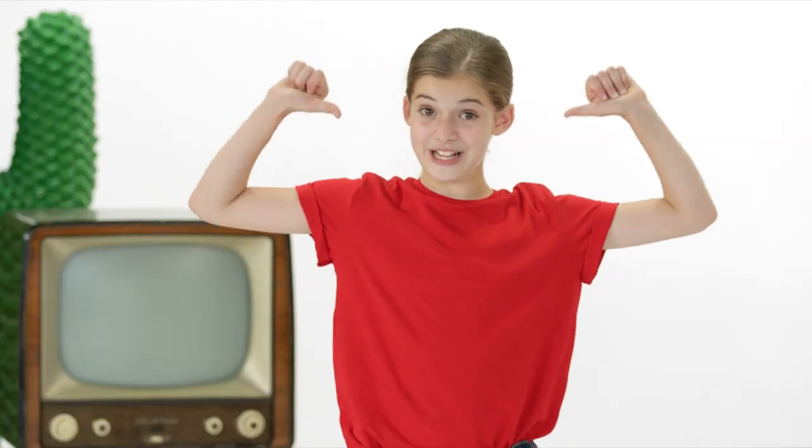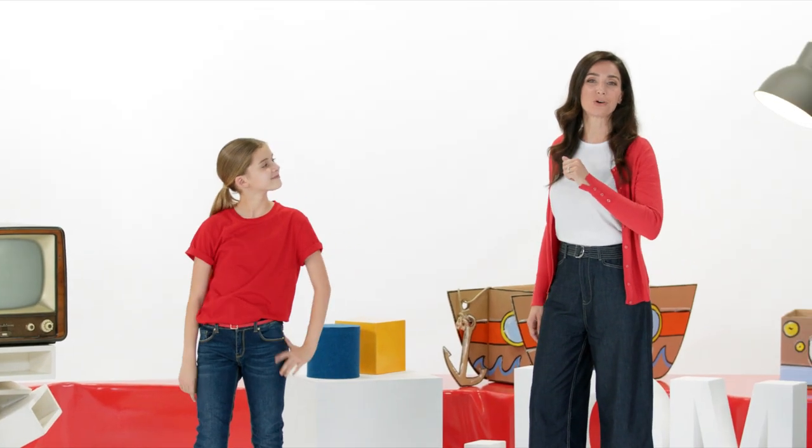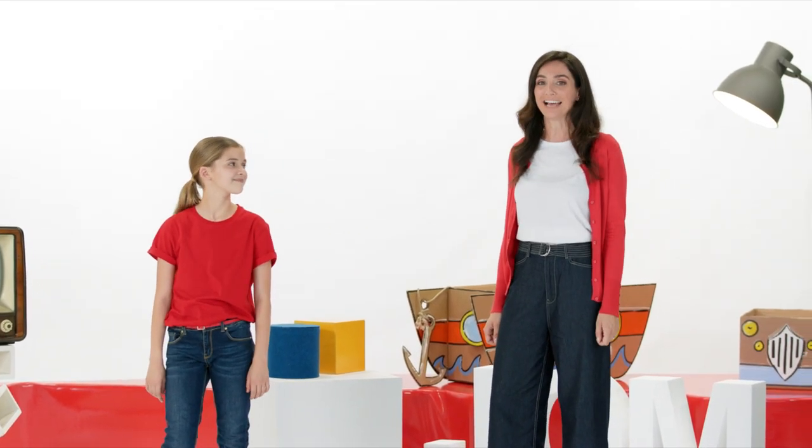Hello everyone and welcome back to the world of Kinder Joy of Moving. I'm the mum Francesca. And I'm Sarah. Are you ready to learn a new game that you can play with all of the family?